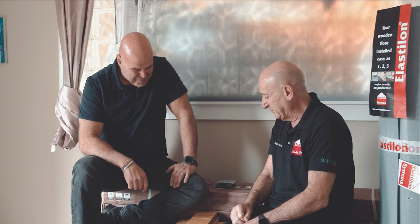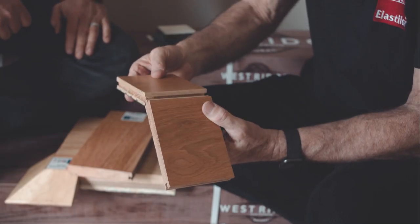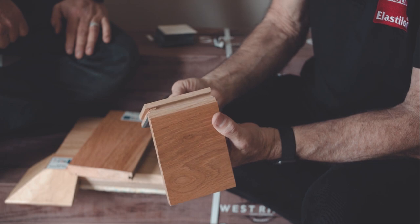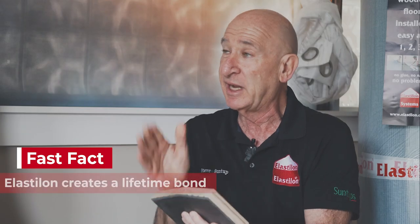So tell me more about Elastalon. Well Rian, Elastalon is a product that I was the importer and distributor of in South Africa for 15 years, and it saved me on many occasions. This product creates a floating floor with a tongue and groove floor without any glue at all in the tongue and groove. It's a series of closed cell foam mats with adhesive on one side — essentially a peel and stick, but the bond is a lifetime bond. When it's stuck, it's stuck for life.